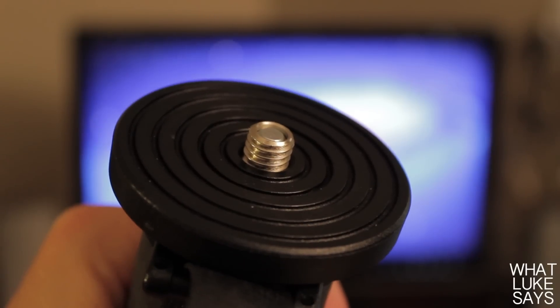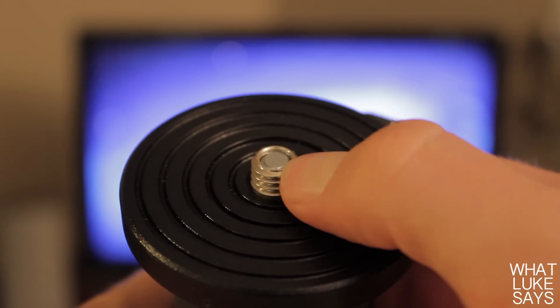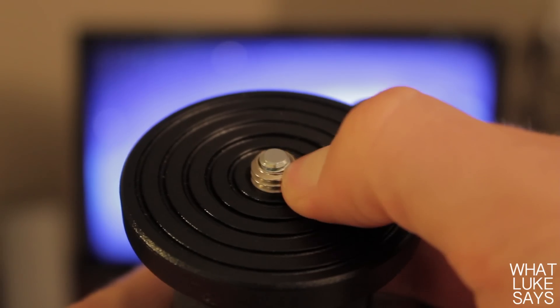What's really cool about this thread is that it actually has 2 thread sizes in one. The outside thread is a quarter of an inch, but if you push the outside down it reveals a thread that is 3/8 of an inch. This is a really cool feature.